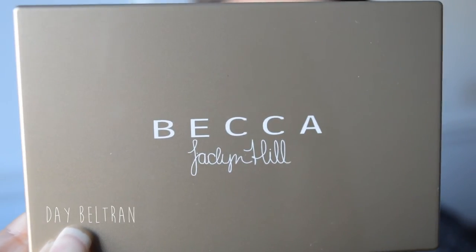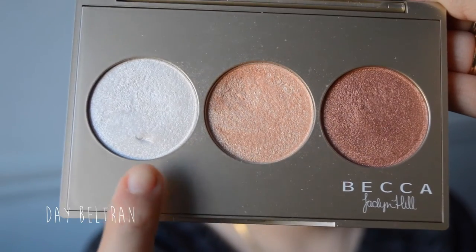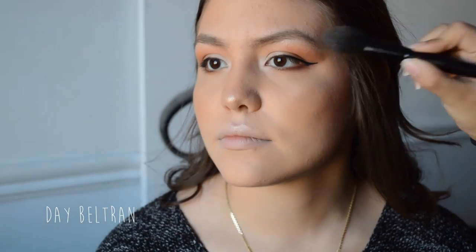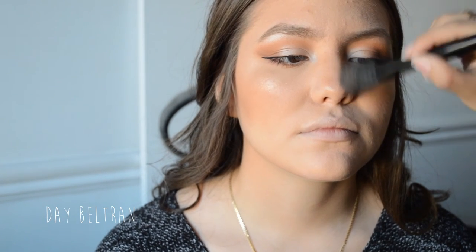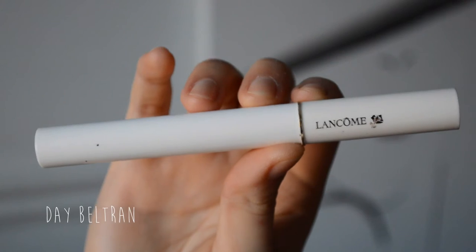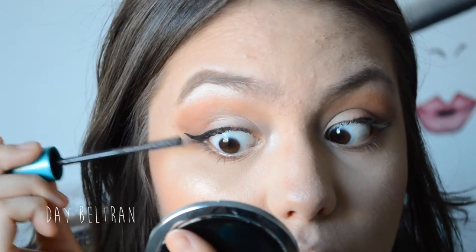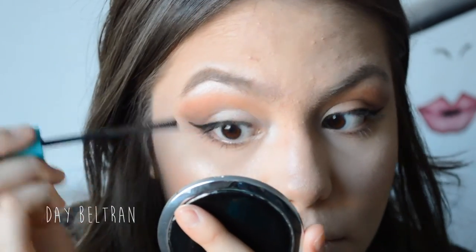To make the skin glow, we're taking the Becca x Jaclyn Hill collaboration palette and using Champagne Pop and Pearl, applying it to the highest points of the cheeks, down the center of the nose, and on the cupid's bow. For her lashes, we used the Lancome primer and the CoverGirl SuperSizer mascara — she did that step herself, because girls, we can be particular with our eyelashes.